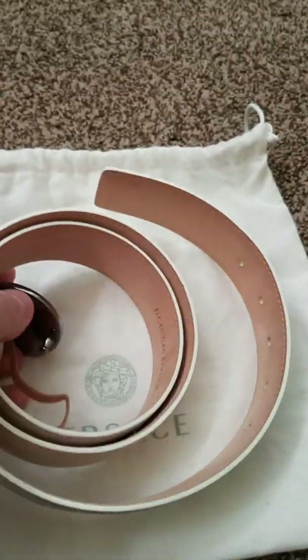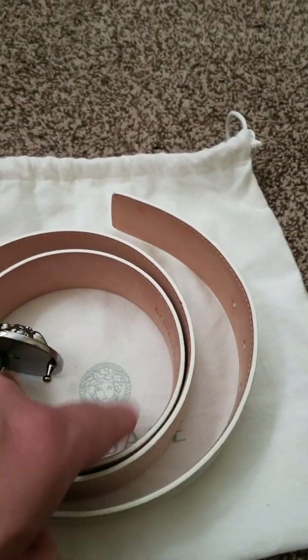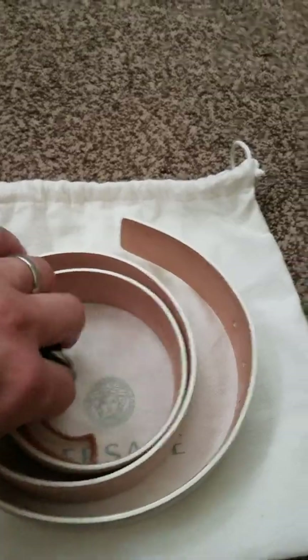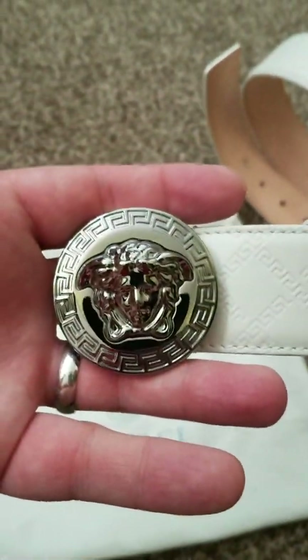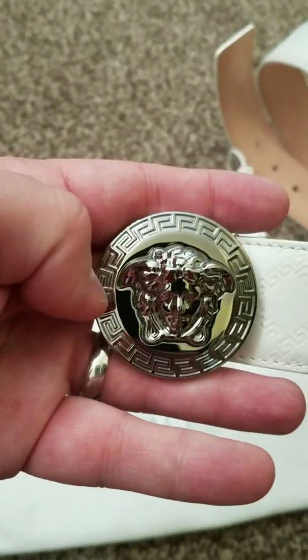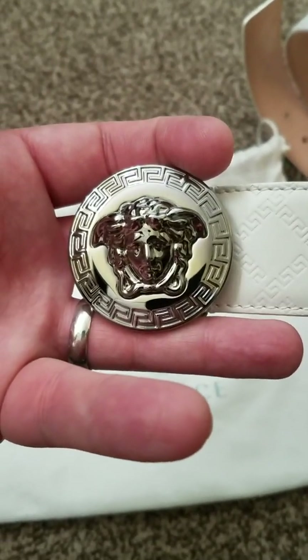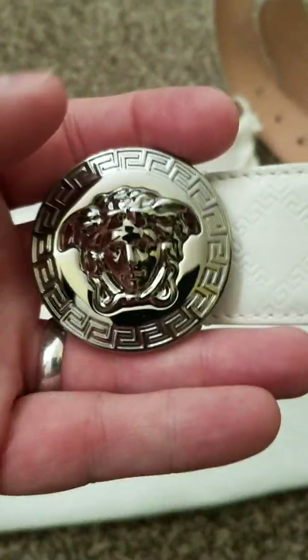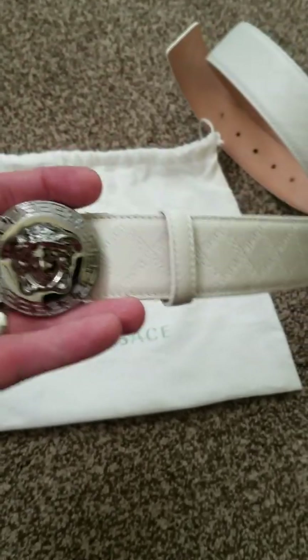This is the belt and I'm going to start with the hardware. Some designer belts — the end of the belt when you put it through the buckle goes behind, like Louis Vuitton and Hermès. Gucci and Versace, it doesn't — the end goes through a loop on the front of the belt. This is the buckle, and you can see it's in a very high polished silver. It's the Medusa head with the Greek key. Some people call it Greco, but it's technically called Greek key. The belt is a good size — nice, but not too big.